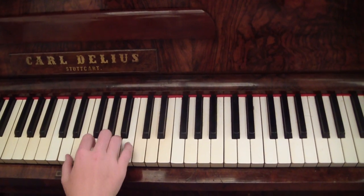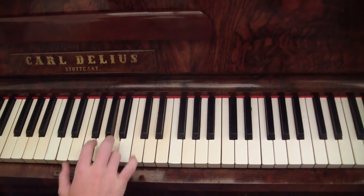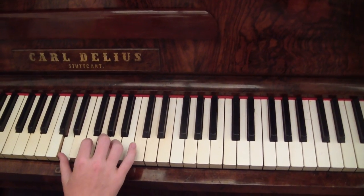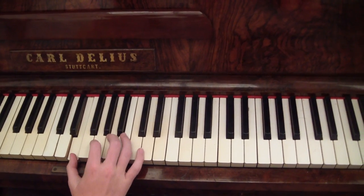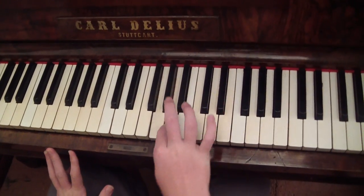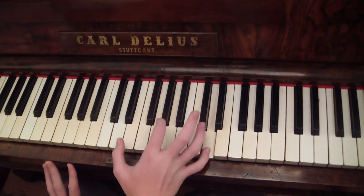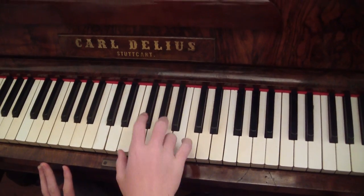After that, it goes like this. Then it does the exact same thing, except instead of playing this, it plays like that. Then you just play the same thing again. Once you get up to here, just play this.